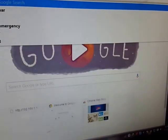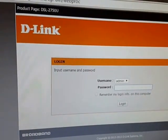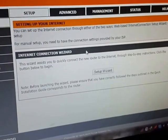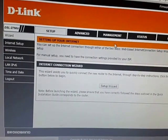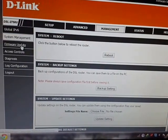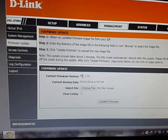Go to the official home page of the ADSL 2750U and type admin for the username and admin for the password, then press Enter. Now watch carefully — go to Management on the left side, then go to Firmware Update.